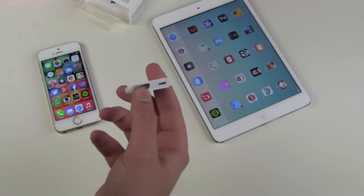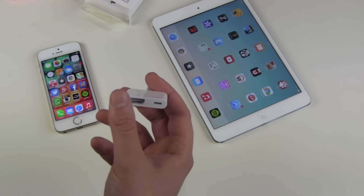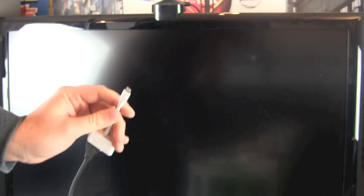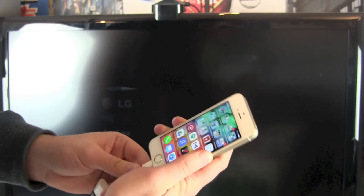We also have another Lightning port if you want to charge your device while using the adapter. Don't worry — the adapter will work just fine even without charging the device. Now let's hook it up to our monitor and take an iOS device of our choice — this time an iPhone 5s.